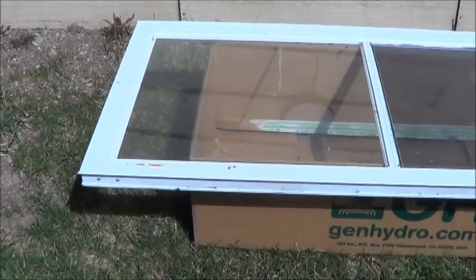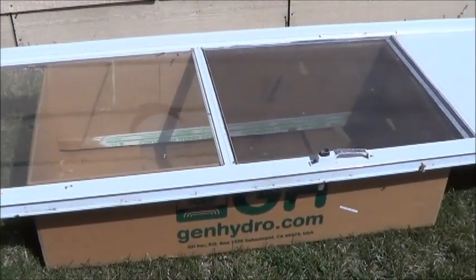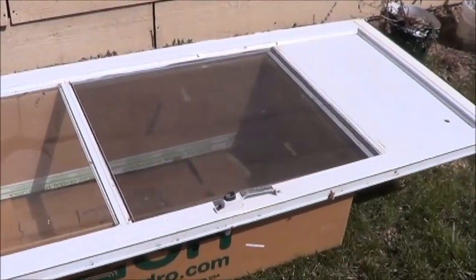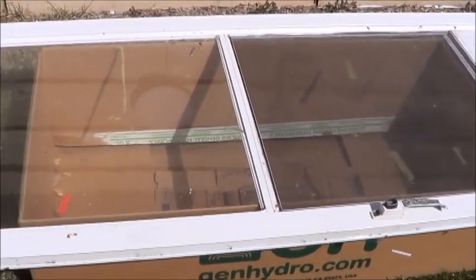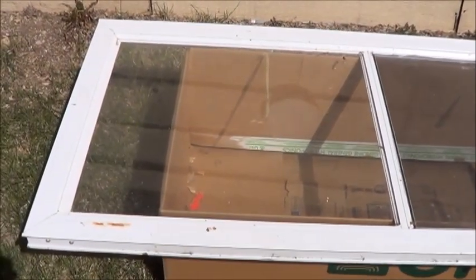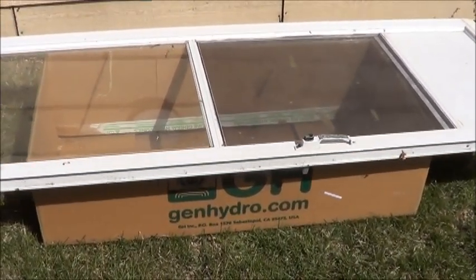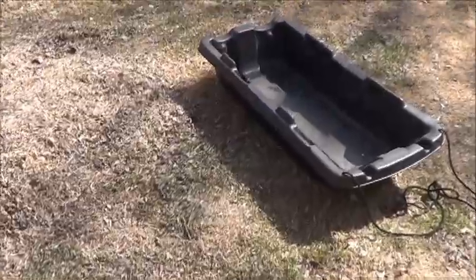Next I need to find out if the box can even support the weight of that door. It's a pretty sturdy box, so I'm hoping it can. That seems to work well enough. Looks like the glass is big enough that I can eventually just take it out of the frame and use those two panels — that'll make my life a lot easier.